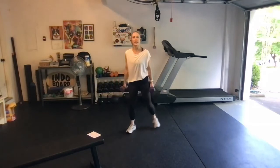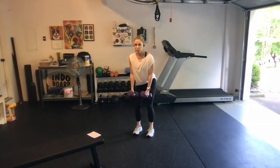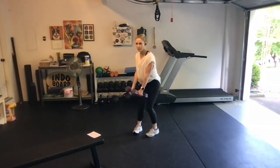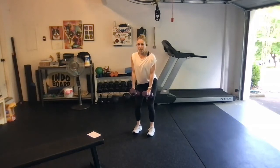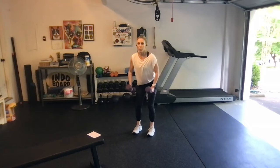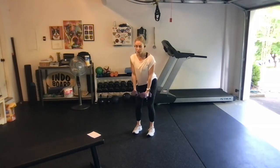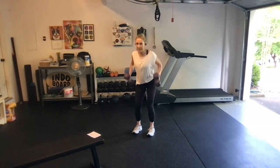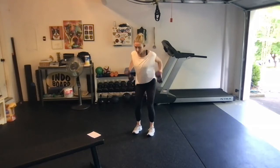We're going to grab both dumbbells and next we do a reverse fly. Soft knees, let the dumbbells rest right on your thighs — the ends of the dumbbells resting on your thighs. Sit your rear end back, pull your belly button in. We're going to reach the dumbbells up by our sides, pull the elbows behind the back, and then drop it back down. We're going for 10, 9, 8, 7, 6, 5, 4, 3, 2, 1.